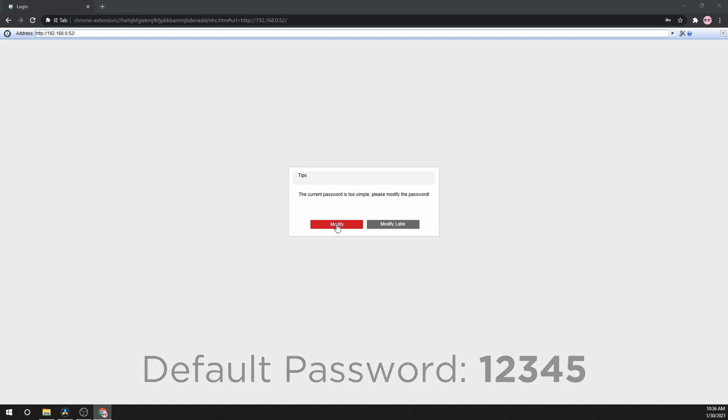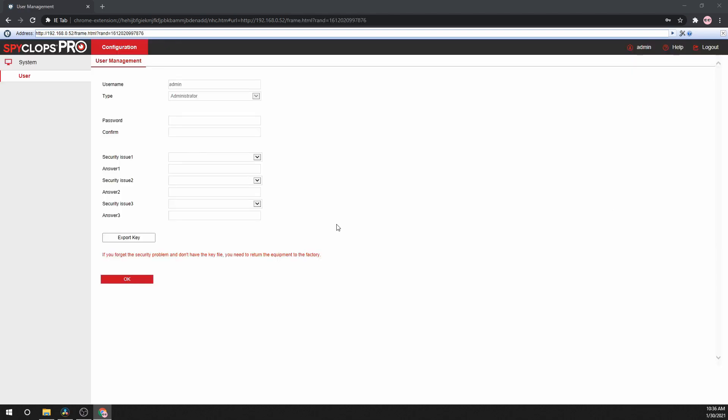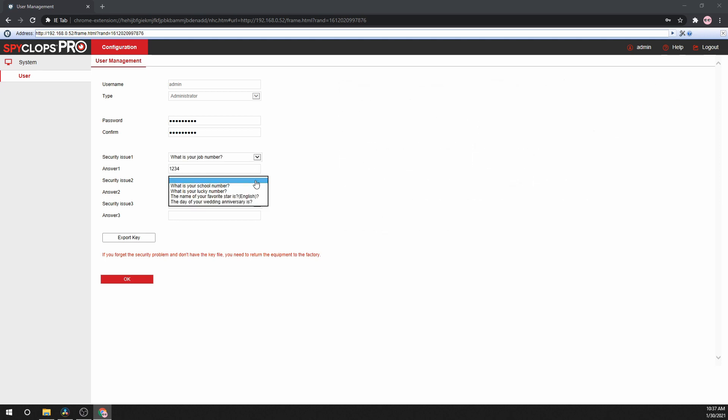When logging in for the first time, the system will ask you to modify the password from the default. Click Modify. Type in a new password with a minimum of 8 characters, 1 capital letter, 1 lowercase letter, and 1 number.